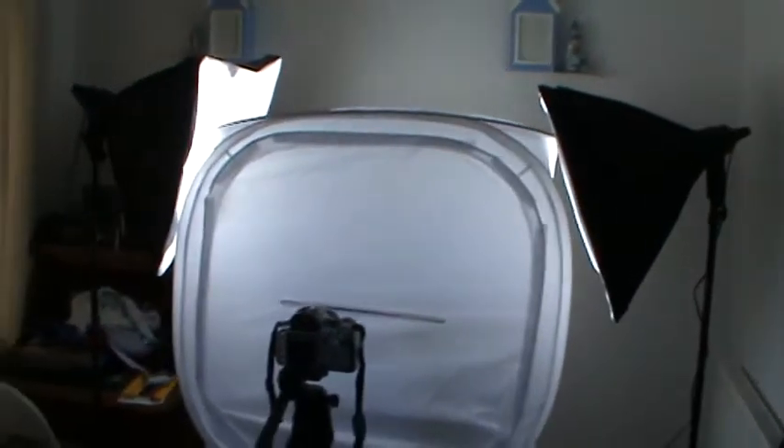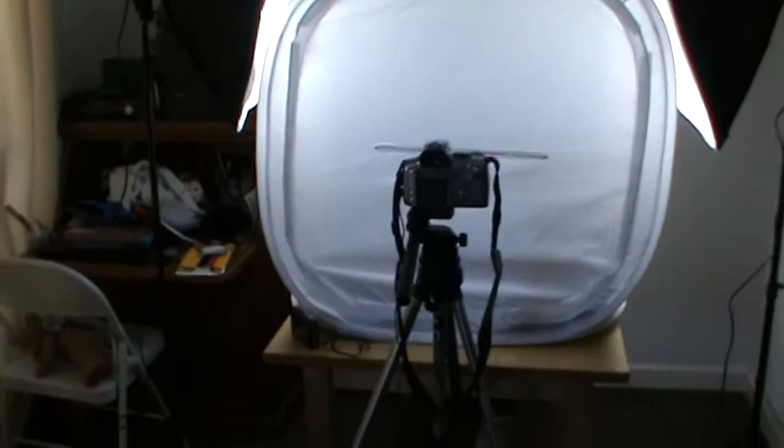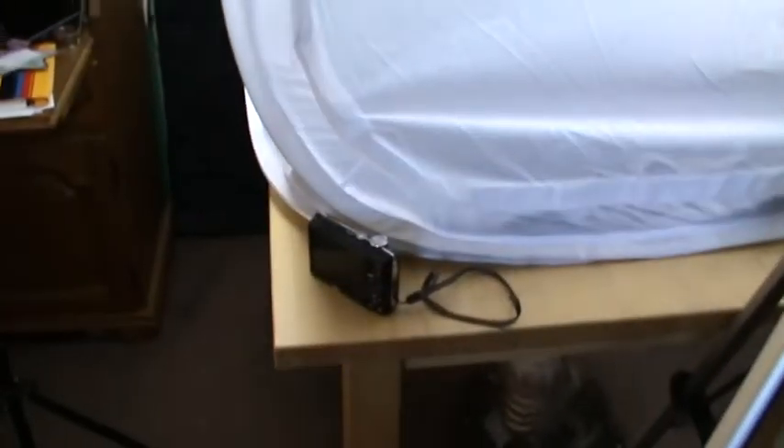Here's my setup. I'm using two lights today, a light cube, and my camera. I've also got a little digital camera. You'll notice I've got the cover over the front at the moment because I've got a black background in there, and I don't want to put too much dust onto the black background.